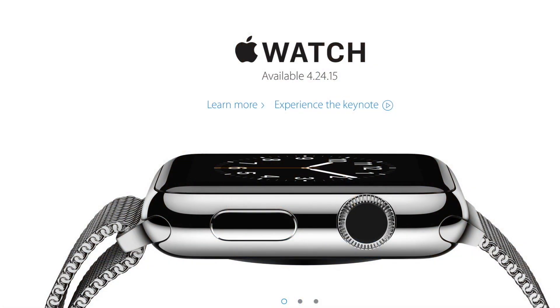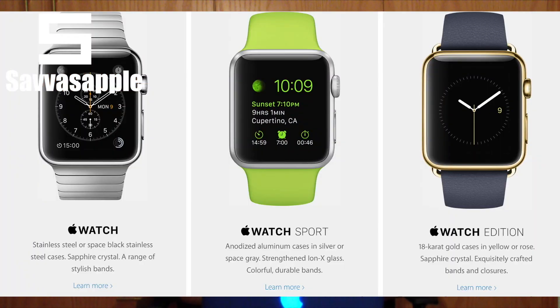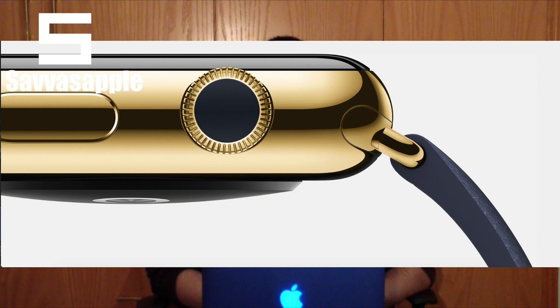Now let's talk about the Apple Watch. Apple has announced the release date — it's going to be on the 24th of April 2015, and we're pretty excited to see what Apple Watch will do. The Apple Watch is available in three versions: the Apple Watch, the Apple Watch Sport which is the cheapest, and the Apple Watch Edition which is the gold version and the most expensive.